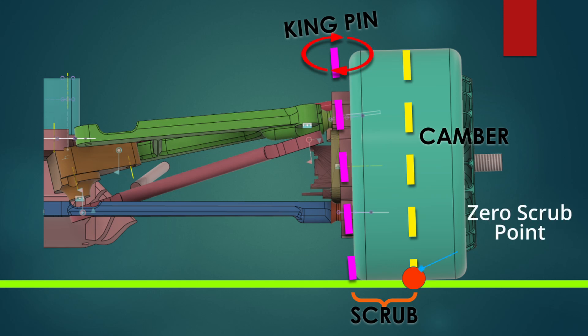A car with zero scrub radius will pivot its tire right about the center of the contact patch, meaning the kingpin axis — the steering axis — is directly in line with the center of the contact patch. A reasonable amount of scrub radius greatly enhances steering feel because it transfers more of the forces acting on the tires through the steering wheel. But excessive scrub radius increases tire wear and can introduce torque steer, which is often seen in front-wheel drive or all-wheel drive cars with McPherson strut suspension because that style naturally creates a large scrub radius.